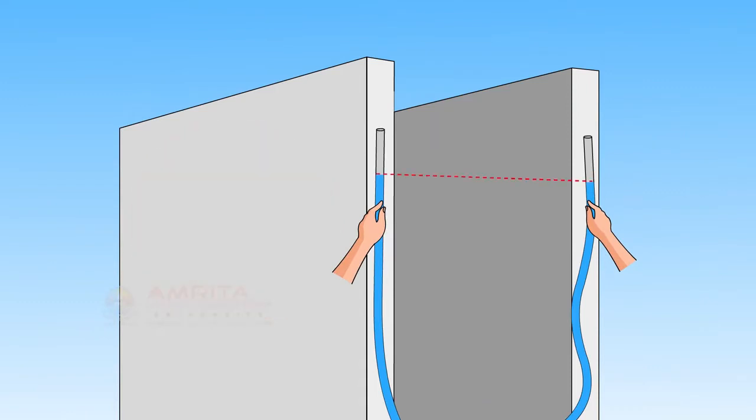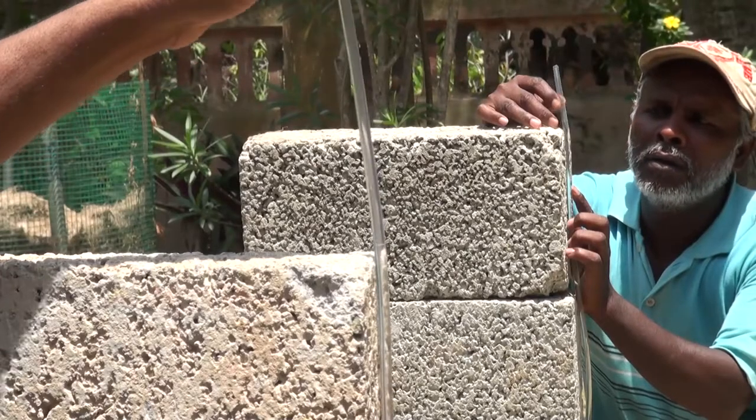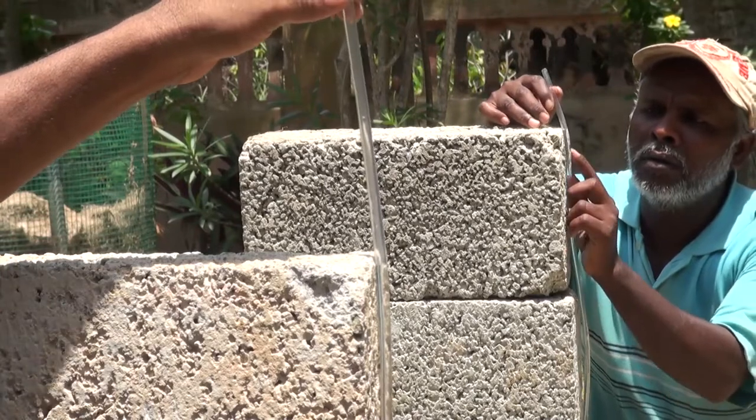The water level at each end of the tube will be at the same elevation, whether the two ends are adjacent or far apart. We have now seen how a water level works. Based on this principle, water level is used to check the horizontal level.